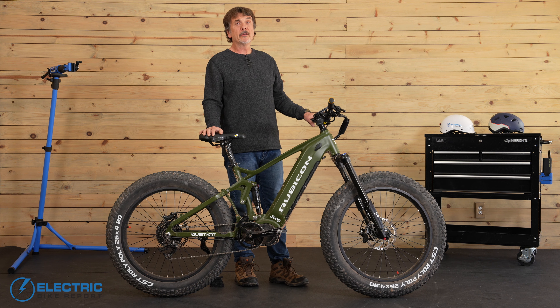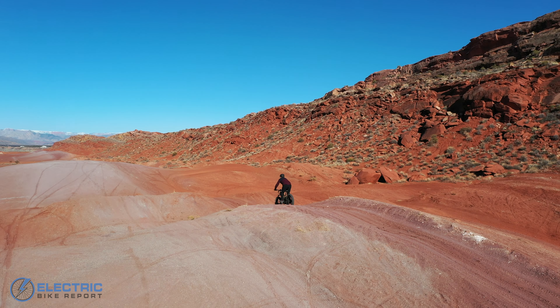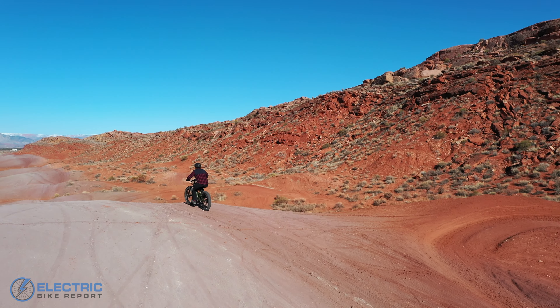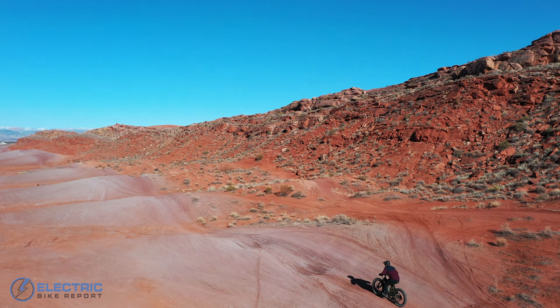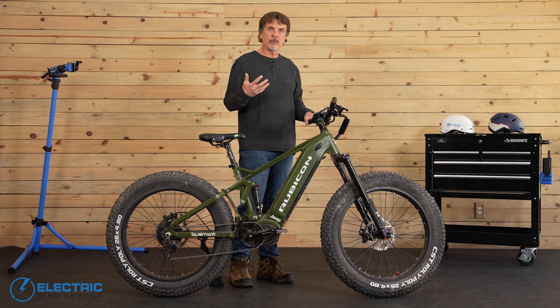In order to gain a better sense of motor engagement with the pedaling process, we put all the bikes we review on a circuit test. The circuit test course is a one-mile loop with a small 30-foot climb. We do multiple laps on this course, starting with a lap with no motor assistance, then one in each level of the pedal assist — in this case pedal assist one through five — for six laps total. With this we can see the speed profile of the bike and get a sense of how well the motor engages with the rider.